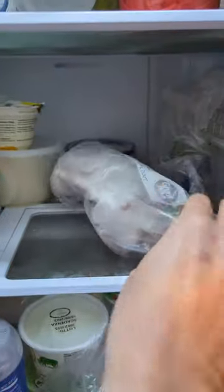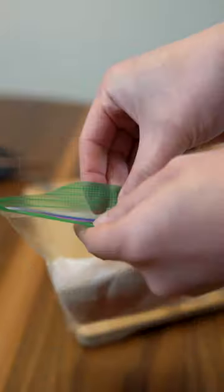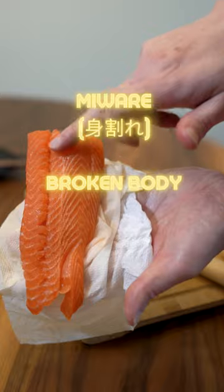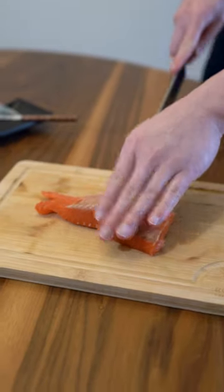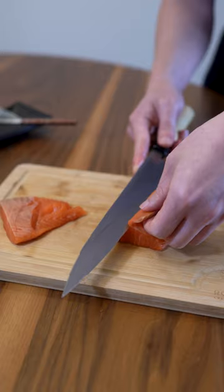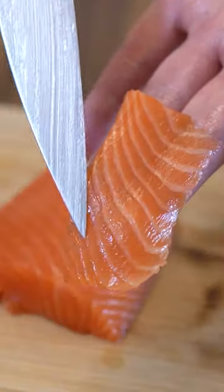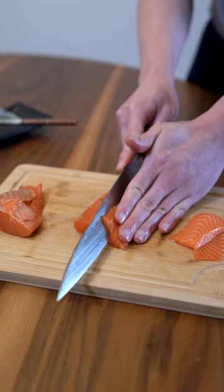The best way to thaw it is in the fridge overnight. This is why the paper towel is crucial. We'll be trimming off the brown fat. The marbling was already there and it's not the result of freezing. The cross-section looks intact. Let's trim off the brown fat and slice it up for sashimi. I can tell by the clean fat lines that the texture is on point.